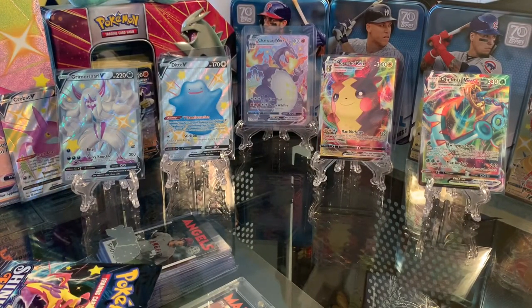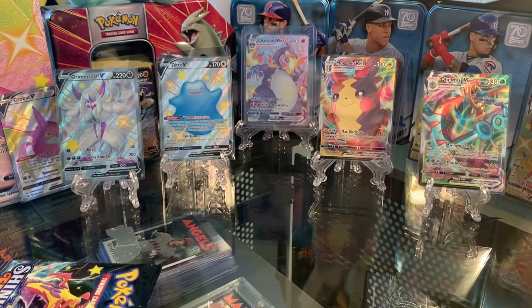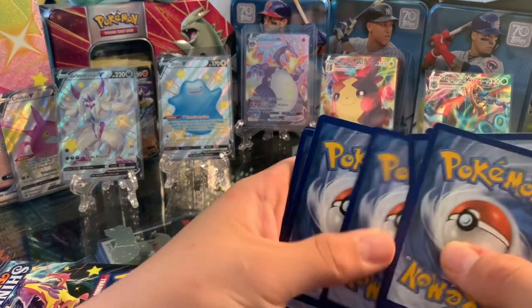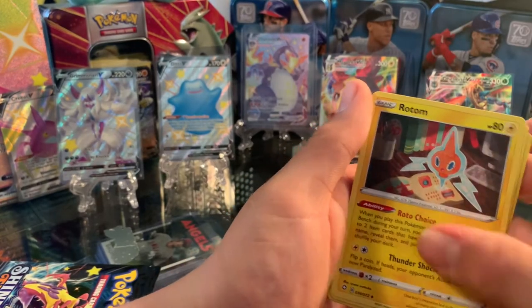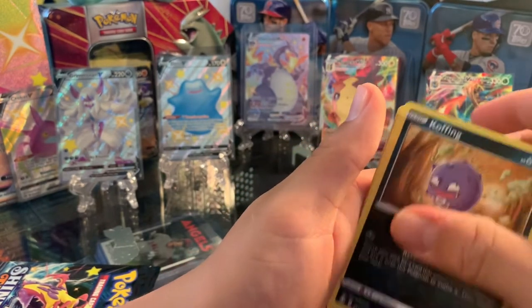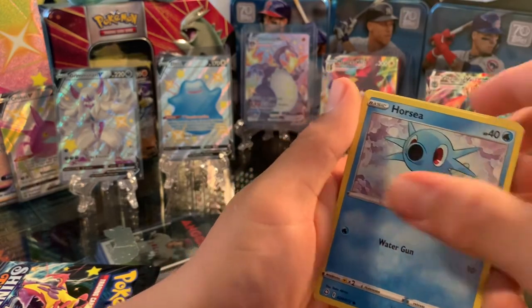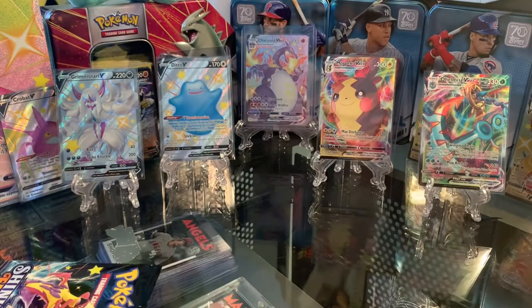Let's get into the last two packs. Energy, Rusted Shield, Rotom, Rusted Sword, Trapinch, Yanmega, Koffing, Morpeko, Horsea, Shiny Phalanx, and Bosses Orders. That was not too good, but we did get a Shiny Phalanx.